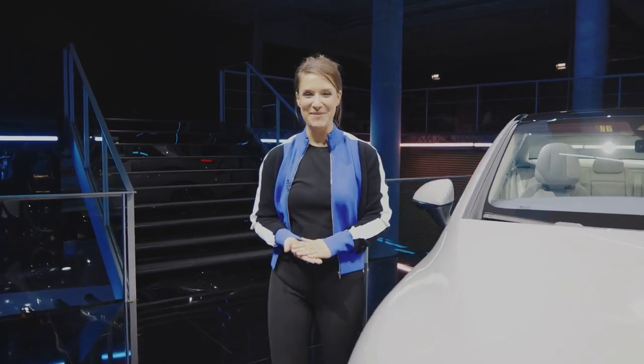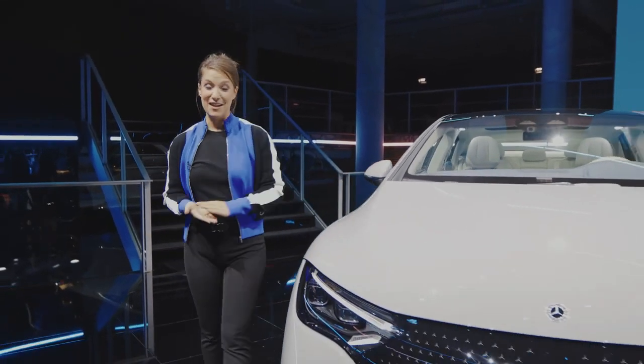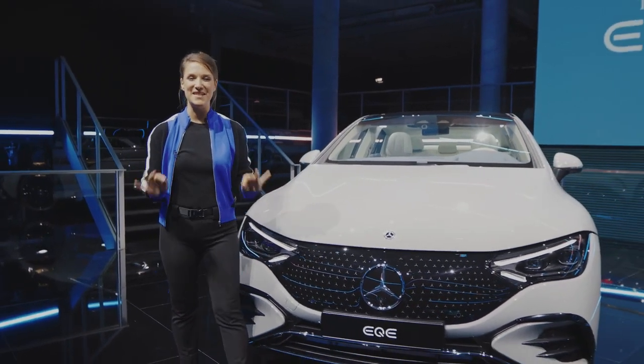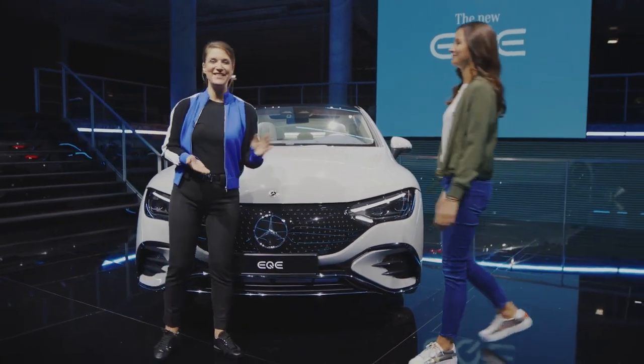In 2021 in Munich, my name is Jessica and I'm about to do an exclusive walk around with you and with our all-new EQE. It's the younger brother of our EQS and as you'll see it comes with all the bells and whistles. But who can tell us a lot more about this car is Isabel. She's the product manager of the EQE.